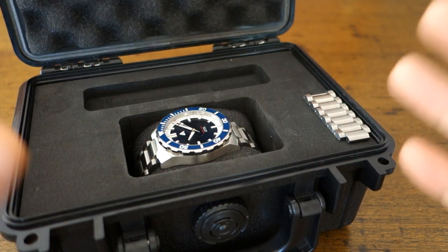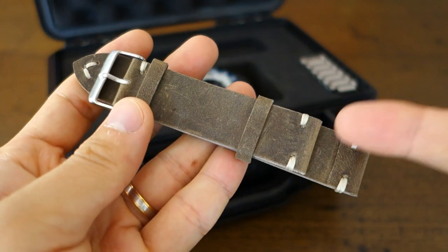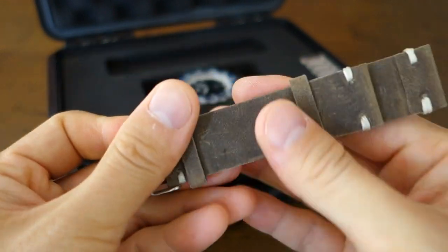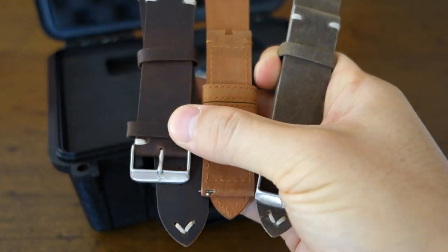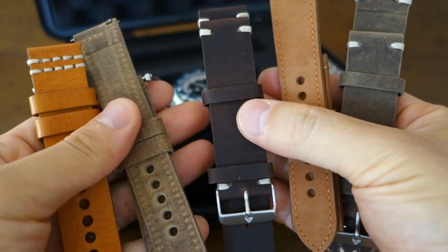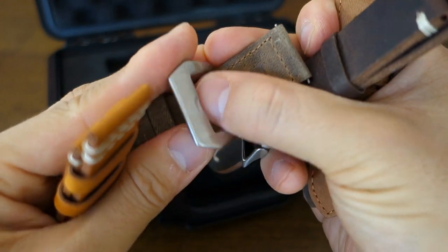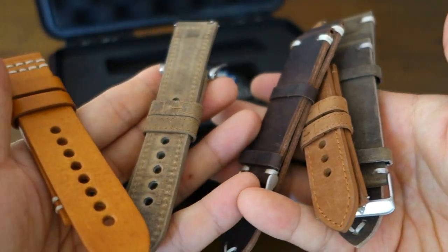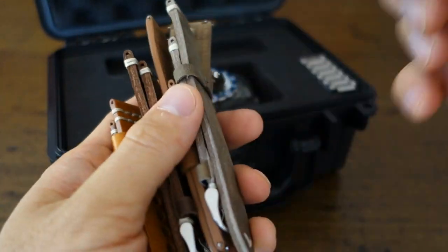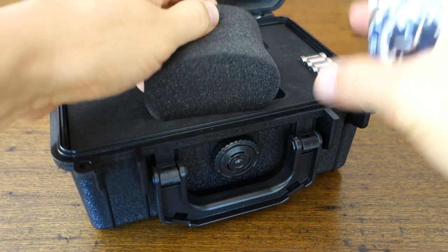The watch will come with a number of strap options including leather — there's a suede leather strap packaged here — as well as different styles and buckle options. I imagine these will be made available in different options for people who purchase the watch, with at least one strap coming alongside the bracelet.